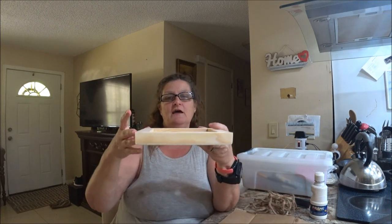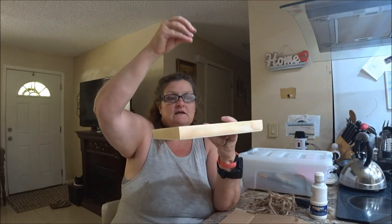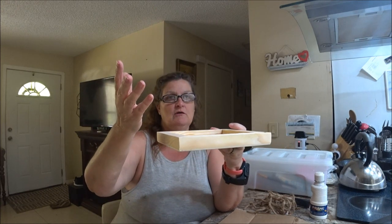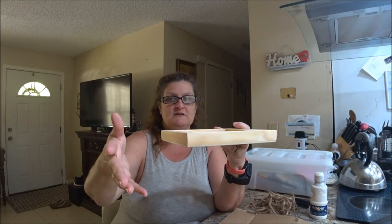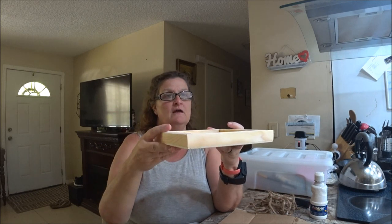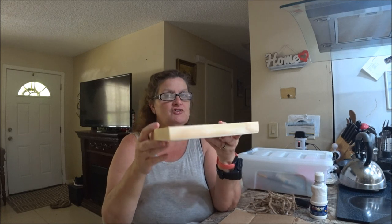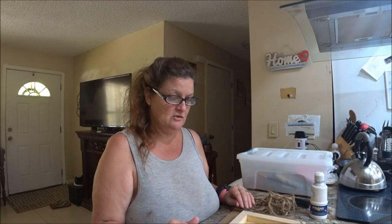I'm going to make it a hanging thing — I don't know what you want to call it. I'm going to put a pot in it with flowers in it, that's what I'm going to do. I'll show you as I go. I don't have the flower, but I got the pot, so you'll get the idea.